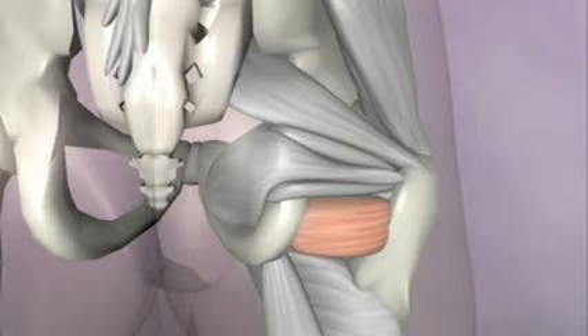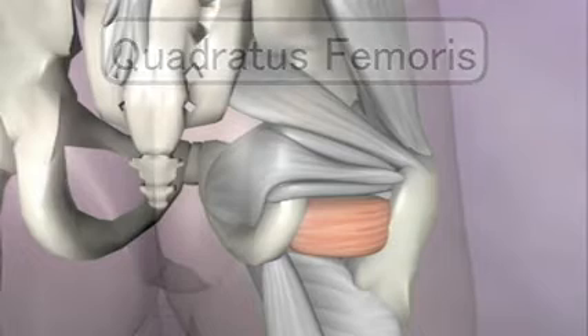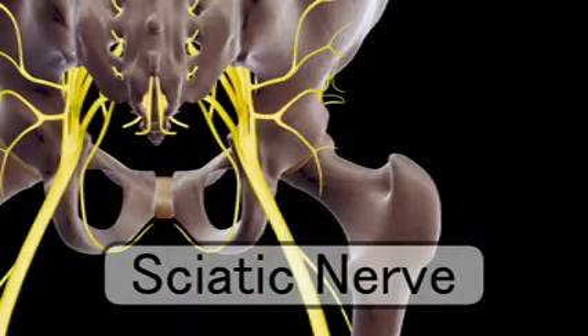The other two powerful external rotators are the quadratus femoris and the piriformis. You may know about the piriformis because the sciatic nerve goes right under it, and in a few people, the nerve actually goes right through the muscle on its way down the leg.